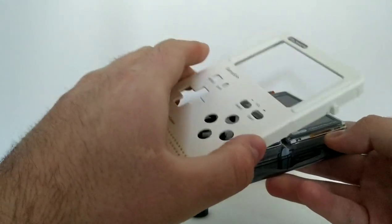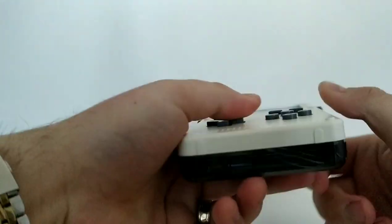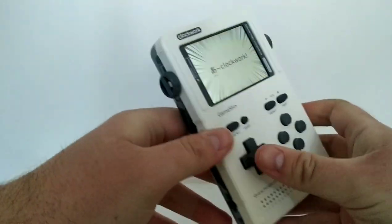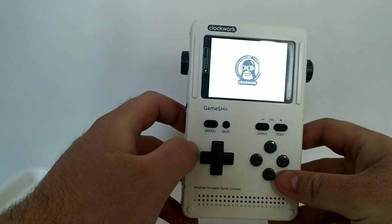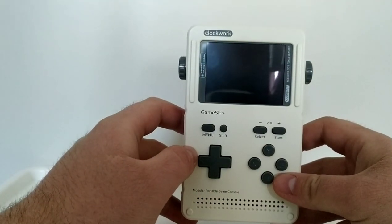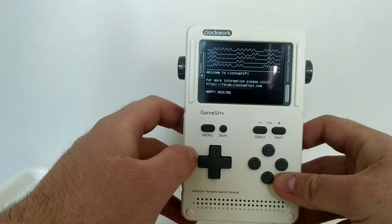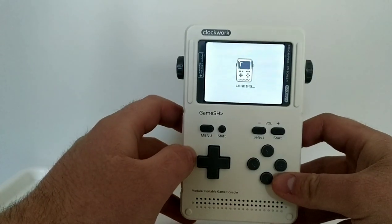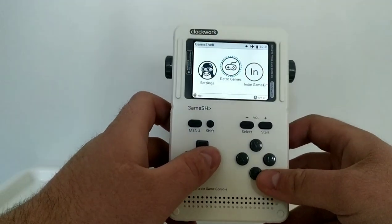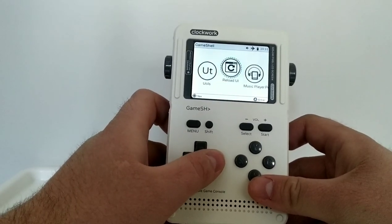Let me just put this back together and we'll turn on the system. The only problem I've noticed is the boot time on this device is pretty slow, so I'm going to speed up the video here.